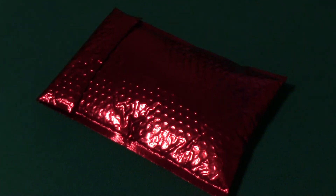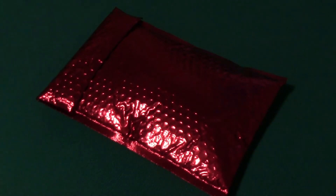Hi everyone, thanks for stopping in today. You guessed it — I was starting to get a little worried because I hadn't gotten my Ipsy yet, and it showed up yesterday. So let's just see what's doing inside.